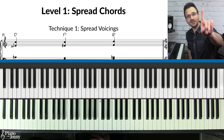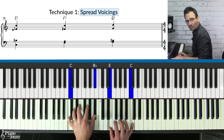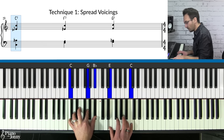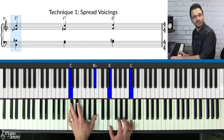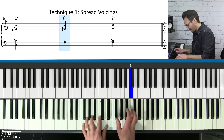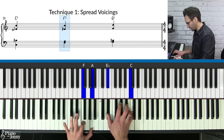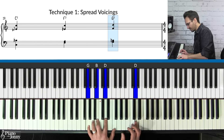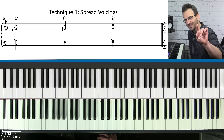There are three key techniques for the beginner level. Technique one is to spread your chords out. Take the ordinary C7 and put the third here, then double the root on top — you get a beautiful spread-out voicing. For F7, spread the notes out and play it like that. For G7, bring it up and spread out those notes. Each one sounds much more interesting.